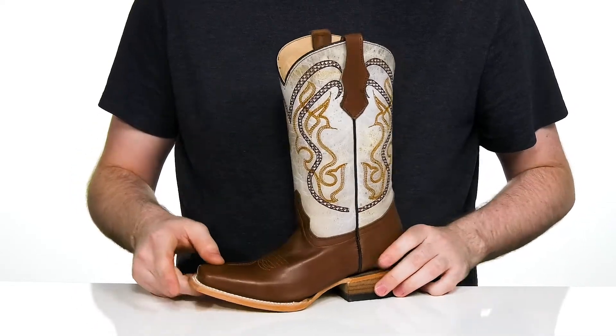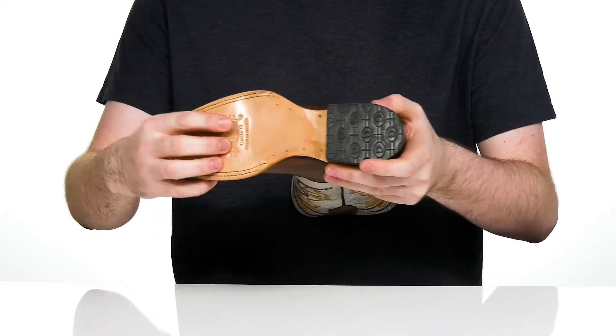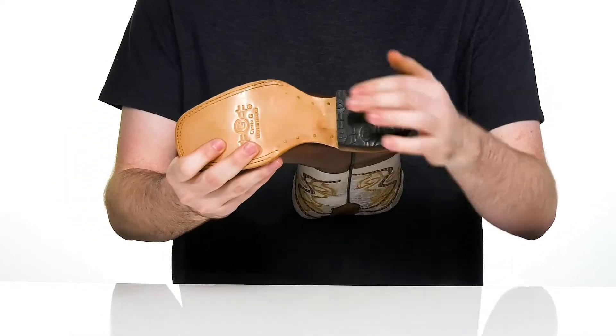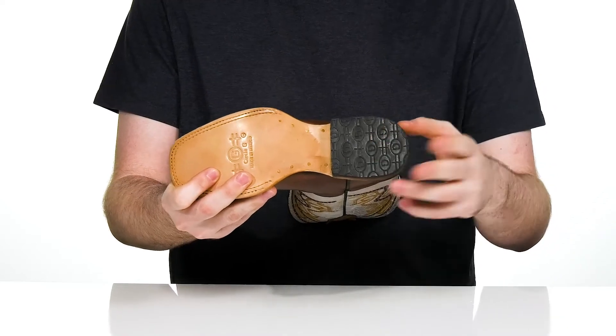The curved toe gives it a more unique look, while using a leather outsole to keep it sleek and slightly flexible, using a rubber pad on the cowboy heel in the back to deliver extra grip with a boost in height.